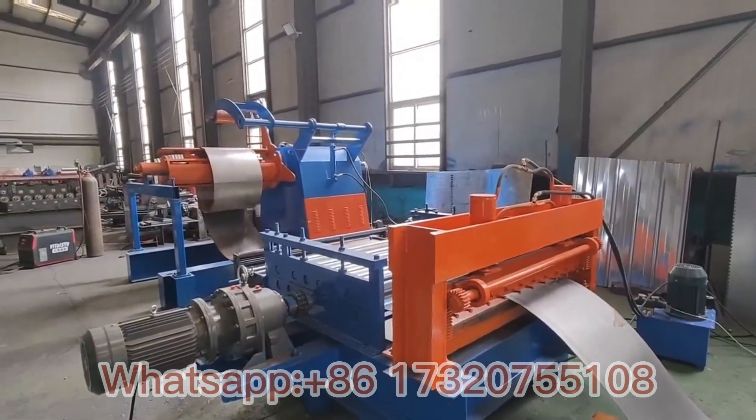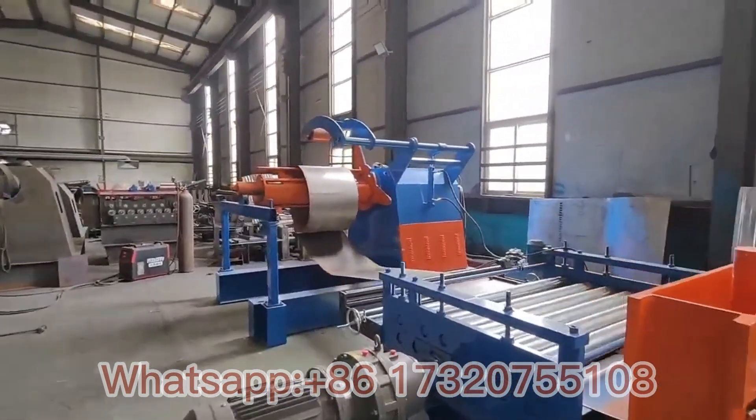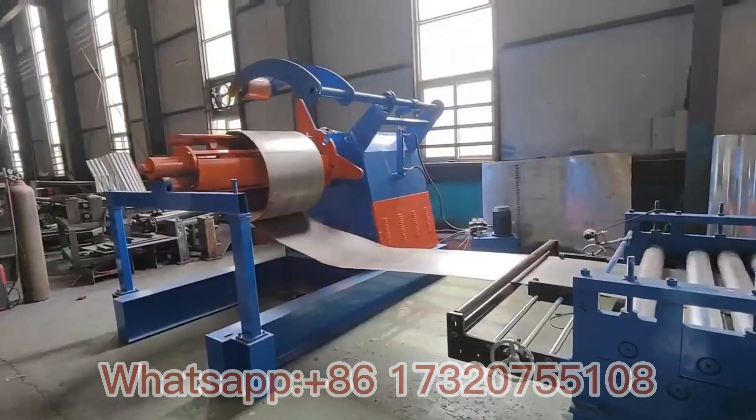Now we are testing the slitting line. The first machine is the hydraulic decoiler.